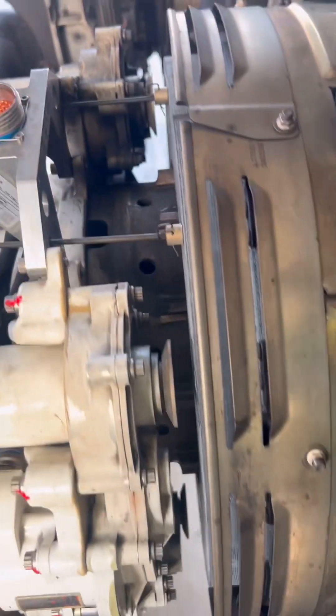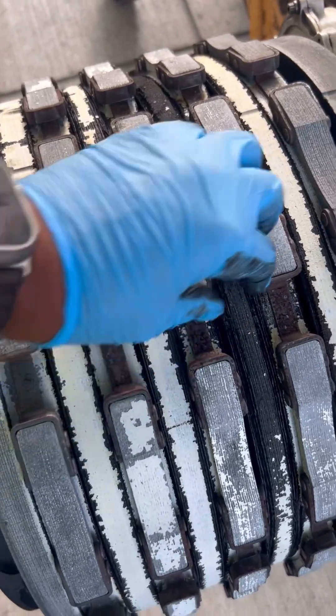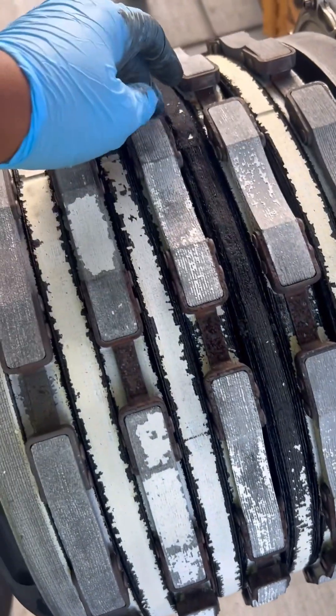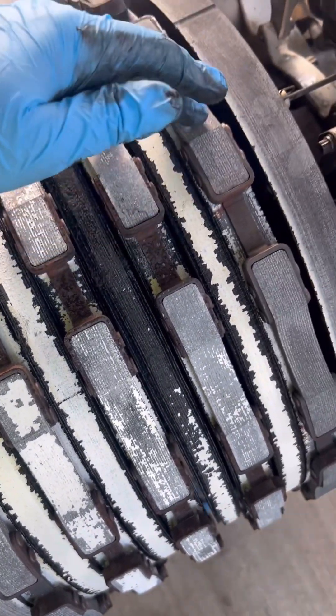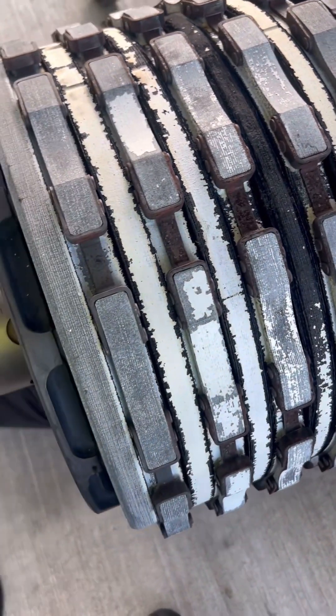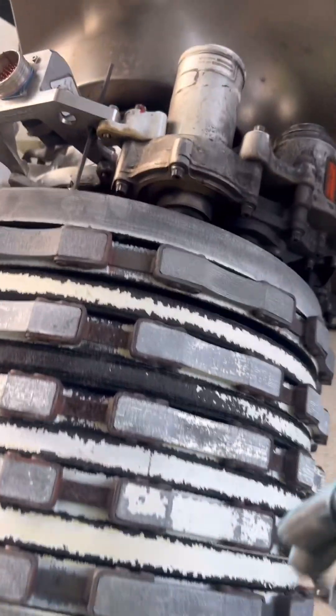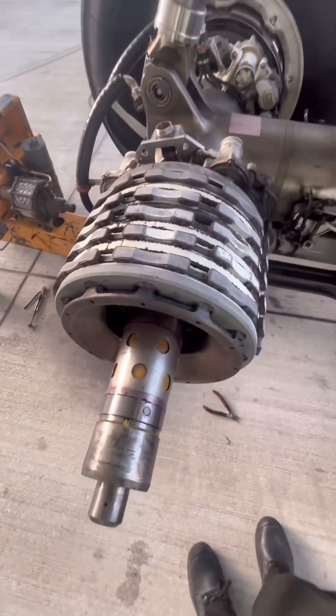Something a bit unusual: these brake pistons are fully retracted. This is because the brake was electrically deactivated at our station, and we're replacing it because of that fault. Normally you will not find brake pistons in that configuration. The wheel is removed and we can see our brake. One of our stators is worn out prematurely compared to the others — I suspect oxidation.